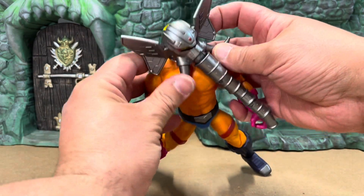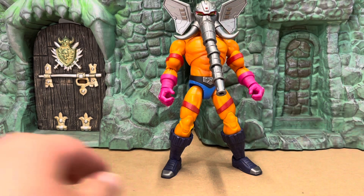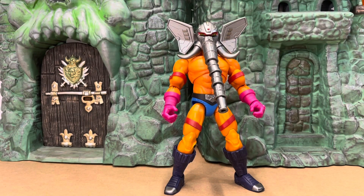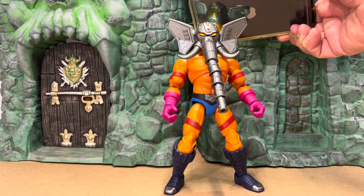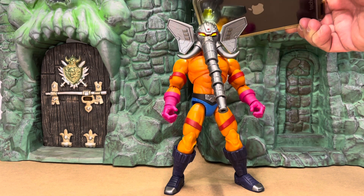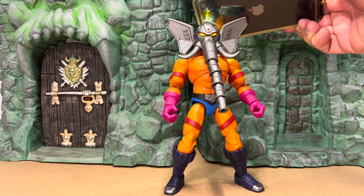And the articulation on his head doesn't stop there — look, his tusks can be turned out, and his ears go back and forth. That's great, I really like that. There's one more thing I want to show you about the head — are you ready for this little surprise? If you put some kind of light source behind him, his eyes glow. That is super duper cool — I had no idea this was even a thing, but look at that, it's really really neat.